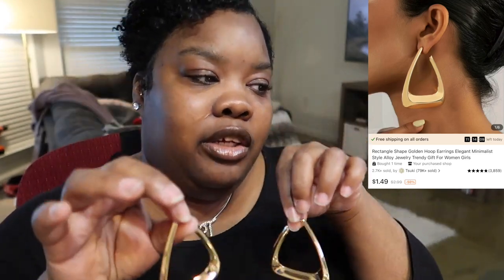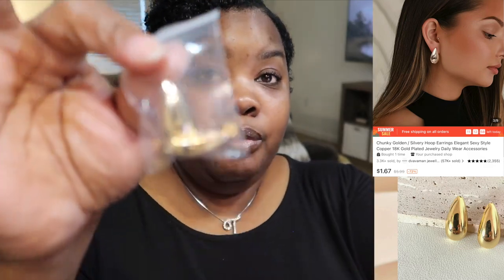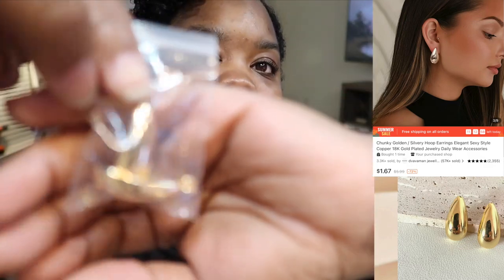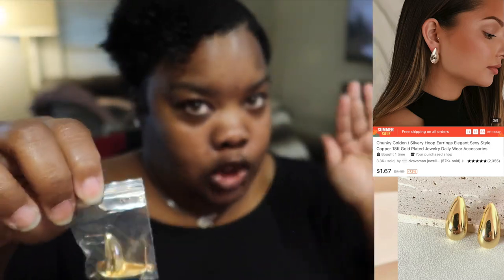The next thing is rectangular shape golden hoop earrings. They say rectangular shape but these are kind of asymmetrical. They're giving exactly what the picture shows, and they feel really light so they won't be uncomfortable. The next thing is chunky golden hoop earrings — these are not actually hoops but they're definitely giving what the picture is giving. I'm not going to take these out of the package but you can see they match.